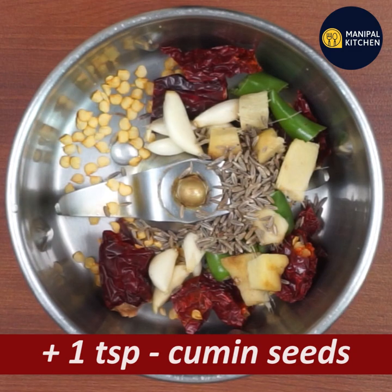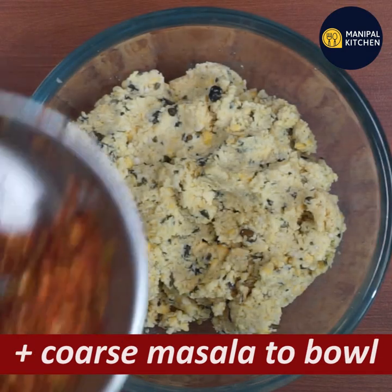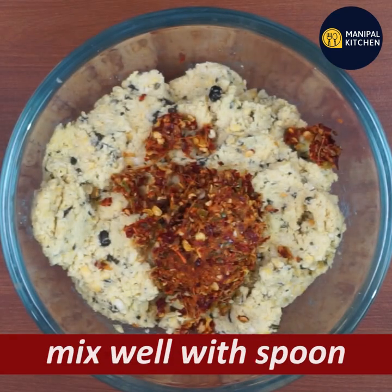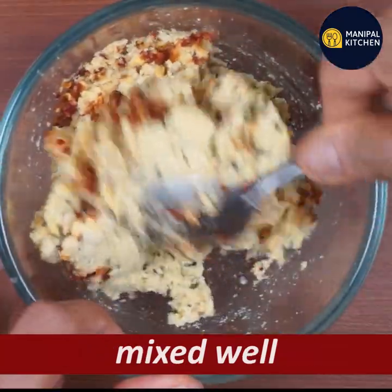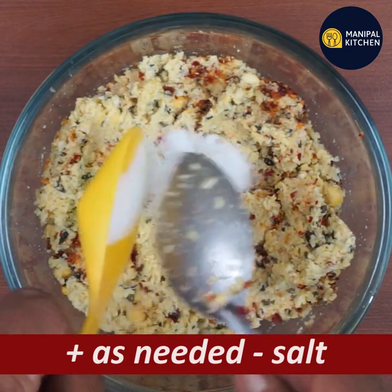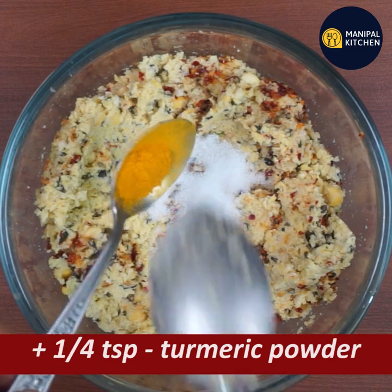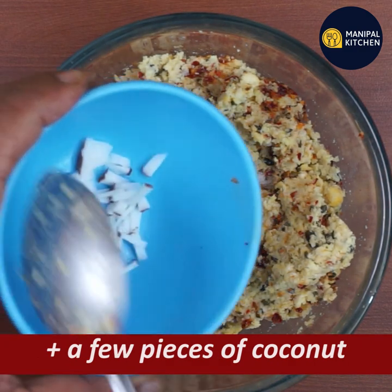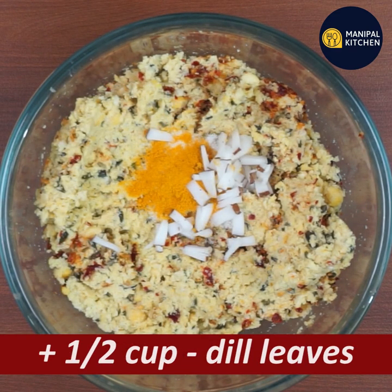That is good. Now, if you use the pulse, you can use the pulse — it will be okay. Now mix the pulse together, and make the mixture. Mix the pulse well.